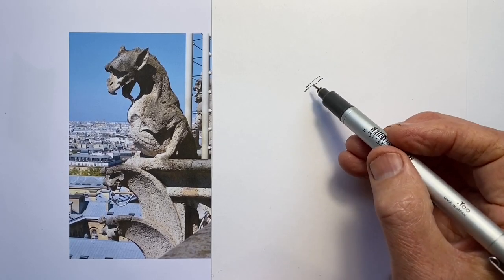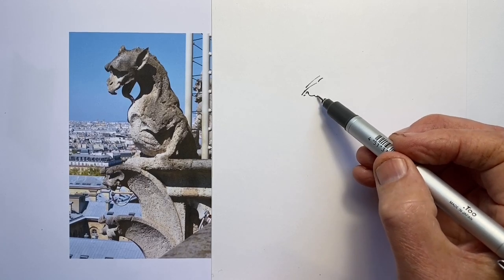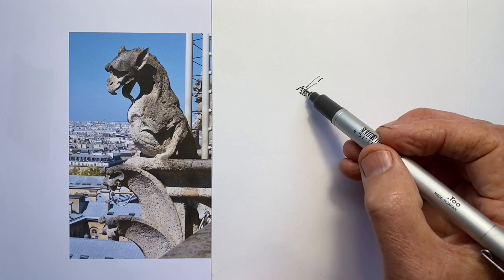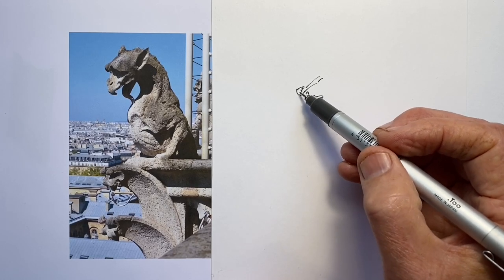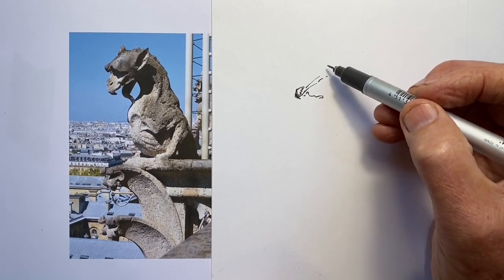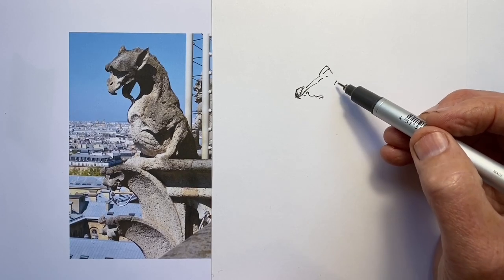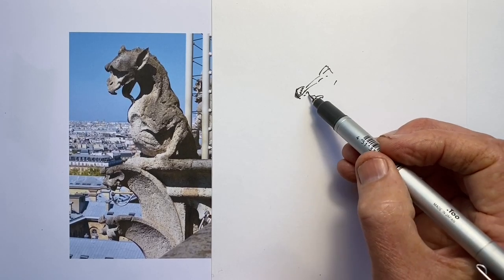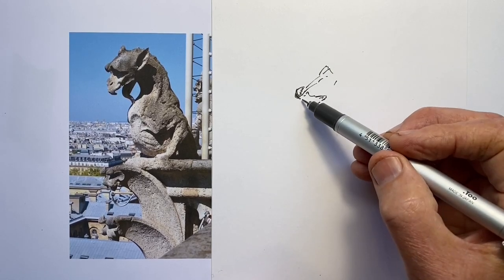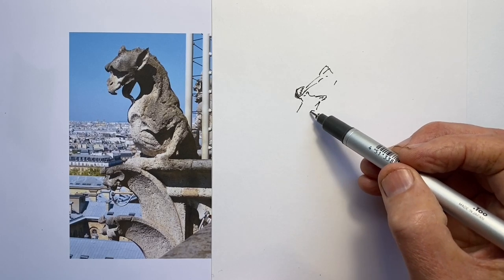A really different daily drawing exercise subject today. It's one of the statues on the facade of Notre Dame Cathedral in Paris. Often called gargoyles, gargoyles strictly speaking are only the sculptures that have a water spout coming out of their mouth. These are more accurately called grotesques or shimmerers. But whatever they're called, I find this one a quite remarkably character-filled fellow.